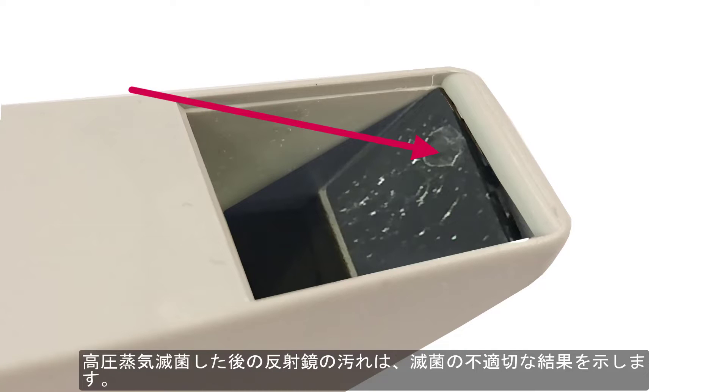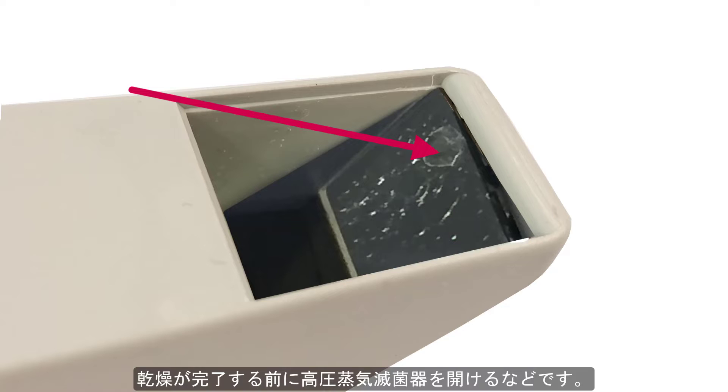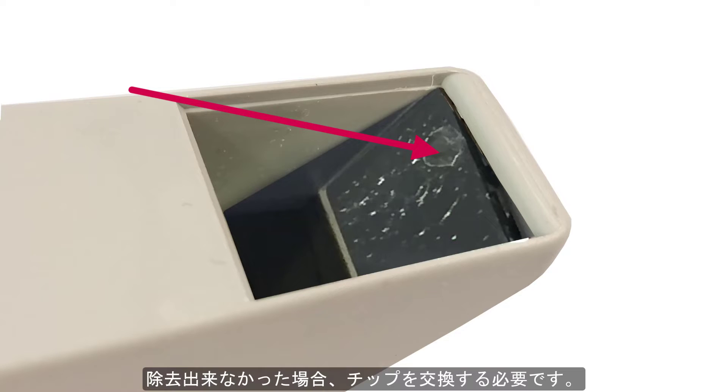Stains on mirrors after autoclaving indicate an improper autoclaving process — for example, opening the autoclave before drying was complete. Stains may be removed with a cotton swab and alcohol. If not, you may have to exchange the tip.